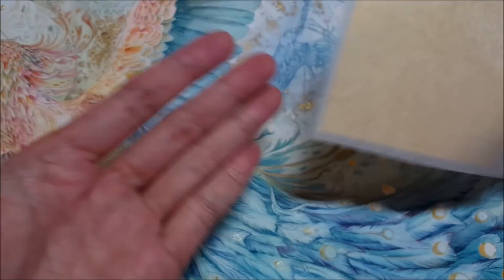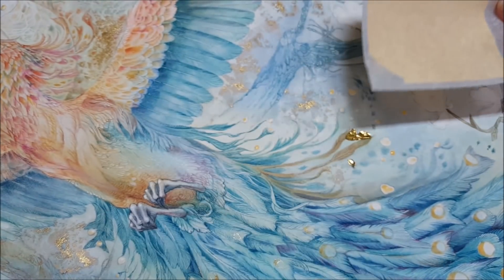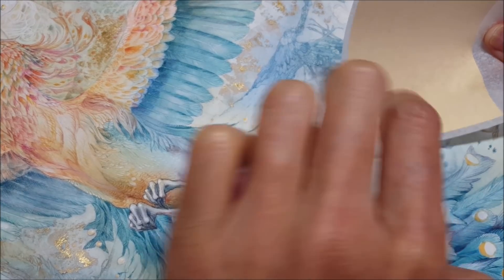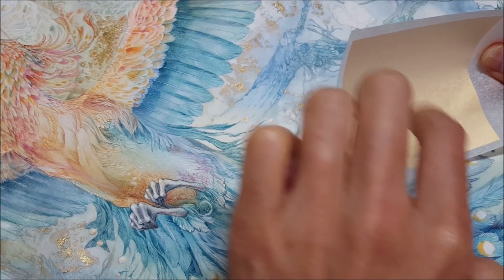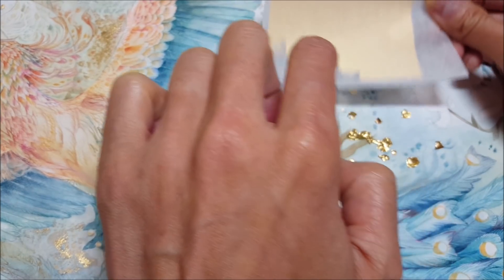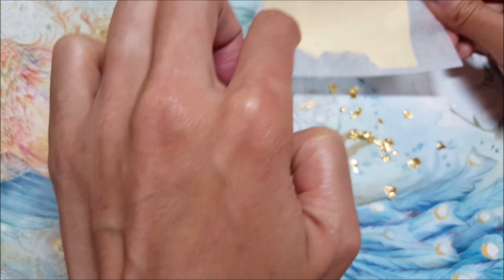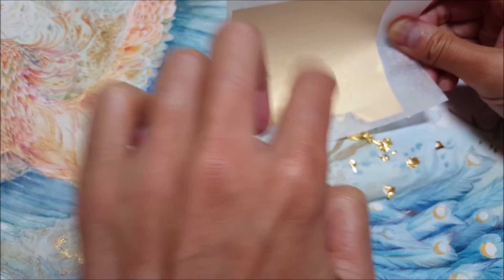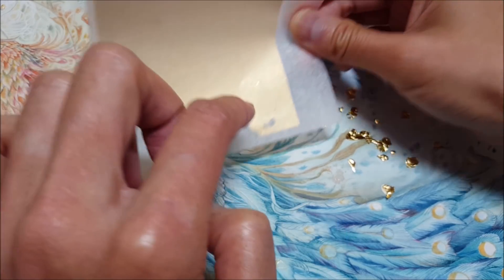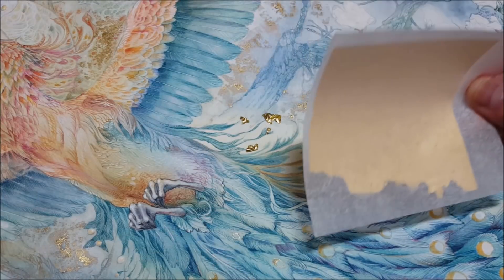I take this sheet, turn it face down, and press it onto those areas where I have painted the sizing. I've also found another reason for using the sheets like this is that I end up wasting less of it. When the gold is in loose format it tends to be very difficult to handle — so much of it, if you touch it, just falls apart because it's fragile, and I end up losing a lot of it.